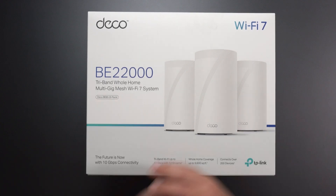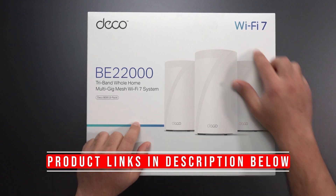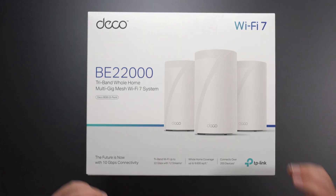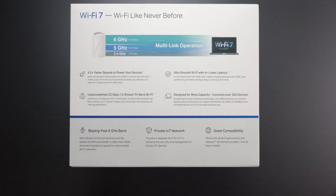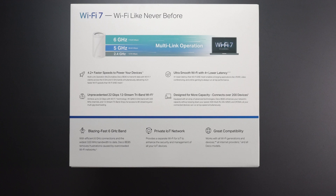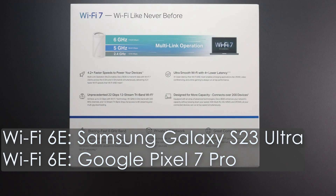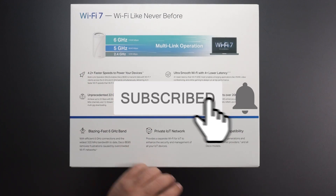Hey, what's up guys? I'm super excited to be unboxing this new TP-Link Deco BE85 Wi-Fi 7 mesh system. This thing's supposed to be crazy fast. This is my first Wi-Fi 7 device that I'm testing. I also have the OnePlus 11 5G, which is currently the only Wi-Fi 7 device out there. I will test with my Wi-Fi 6E devices as well, the Galaxy S23 Ultra and the Pixel 7 Pro, just to get some comparison speeds.